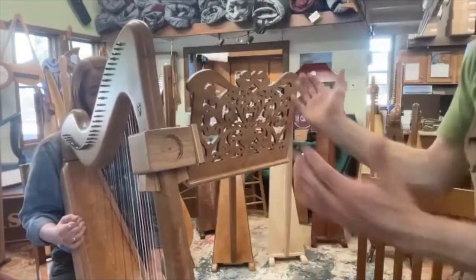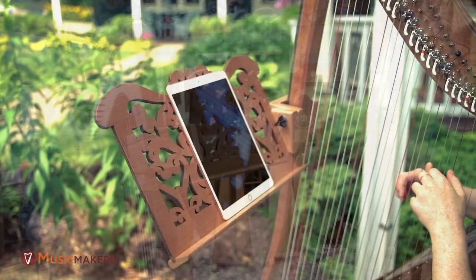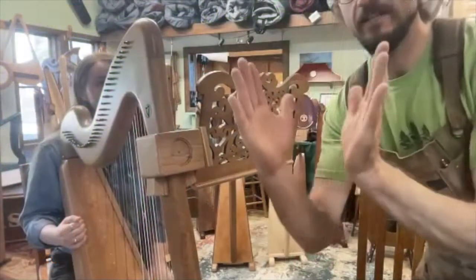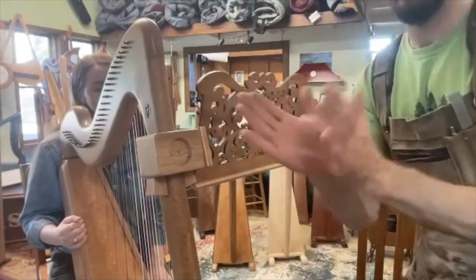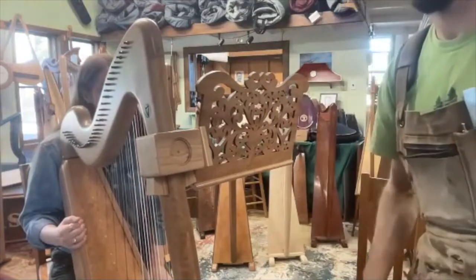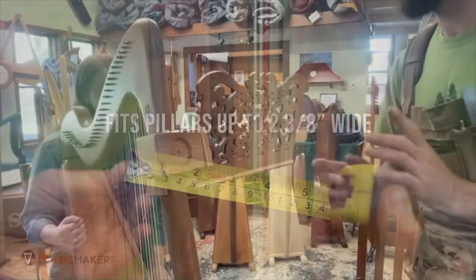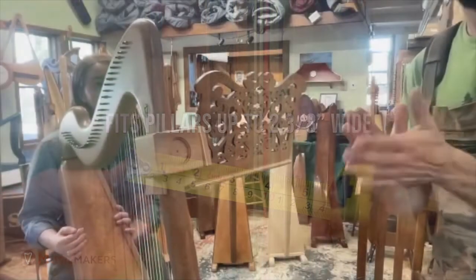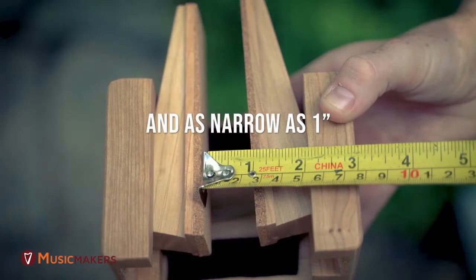It gets the music nice and close so it's a straight-line look at the music. They do fit most harps, though there are some cases where they don't. Some pillars have a taper, so they sand the cork a little bit to adjust for that, so they can be custom fit. If I'm remembering my numbers right, it's two and a quarter inches at the widest and about an inch and three eighths at the narrowest — and it can actually go narrower too if you add some more cork to the wedges.